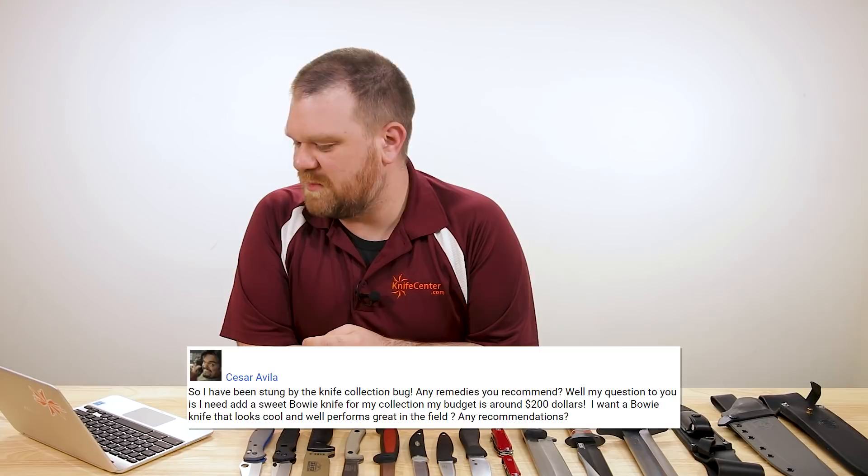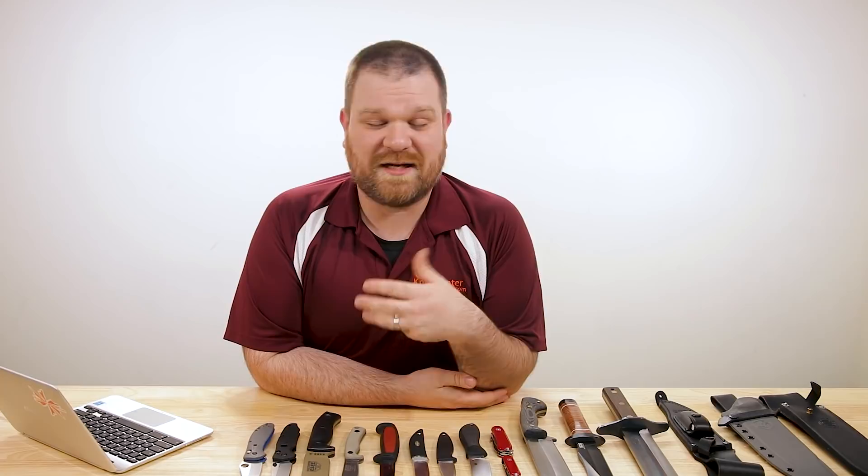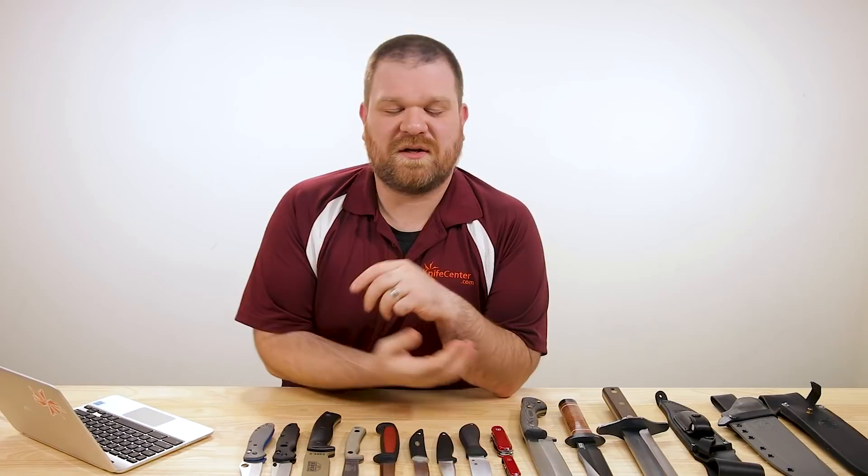Next question is from Caesar Avila. He says: 'I've been stung by the knife collection bug — any remedies you recommend?' My answer: buy more knives, man! His actual question: 'I need to add a sweet bowie knife to my collection. Budget around $200. Want a knife that looks cool and performs great in the field. Any recommendations?' Sure — you can kind of go two different directions with a bowie knife. Traditionally a bowie knife was an actual fighting knife pattern, but nowadays most bowie-style knives tend to be used in outdoor scenarios rather than combat. The needs of a combat knife have evolved away from what a bowie knife was.